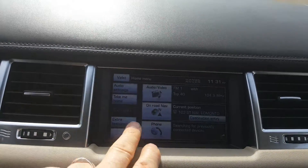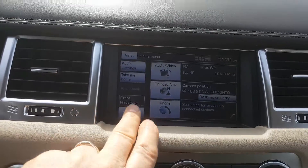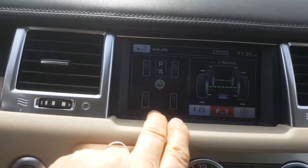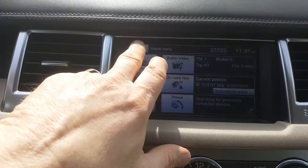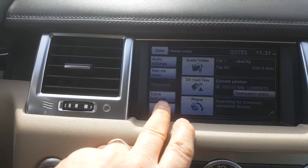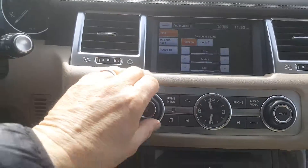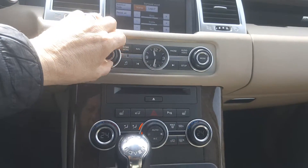We can go back here and you've got audio settings, take me home, extra features. Let's see what extra features you've got — a 4x4 system over there. That's pretty neat — it'll show you the 4x4 system on there as well. And you've got your phone book, your audio settings. Beautiful sound system on there — we were trying it the other day. Gorgeous stereo system.